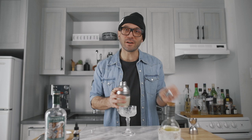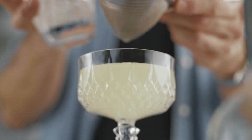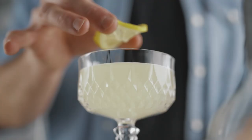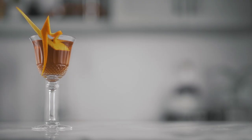Now we're gonna fine strain it into our favorite chilled cocktail coupe. For the garnish, we're simply gonna add a nice wheel of lemon in the cocktail — just like that. And this, my friend, is a lavender bee's knees. Cheers.